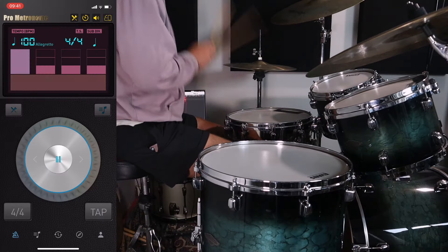No matter what instrument you play, there is one way that everyone tells you to use a metronome. What if I told you that that way wasn't the best way to practice, and there are other things you can do with the metronome that may just be more effective? In this video, I'm going to show you five different ways of effectively practicing with a metronome. Let's get into it.